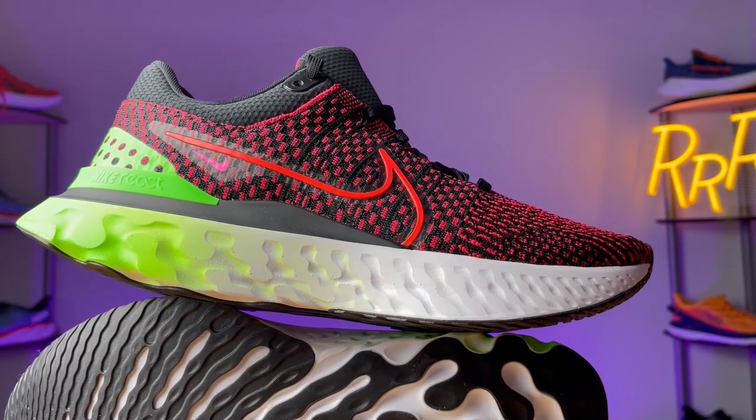I always say you should stretch and strengthen if you really want to keep running. However, at least according to Nike and their research, they say that this shoe will help reduce injuries. The Infinity 3 comes in at $160.